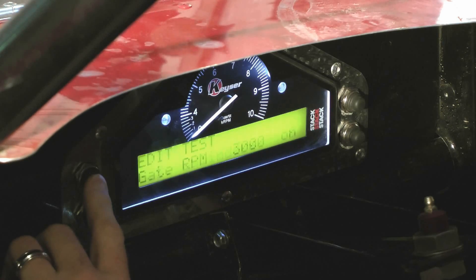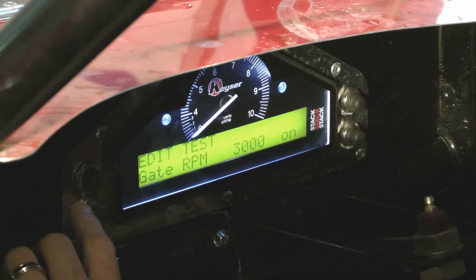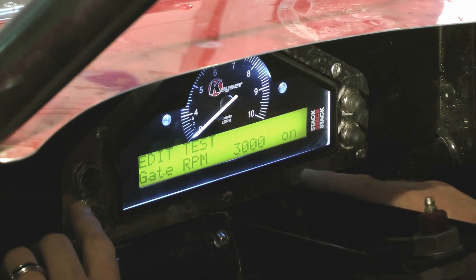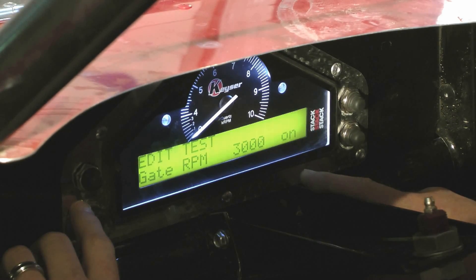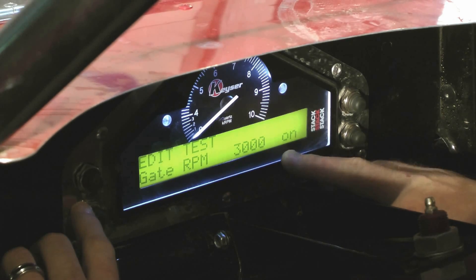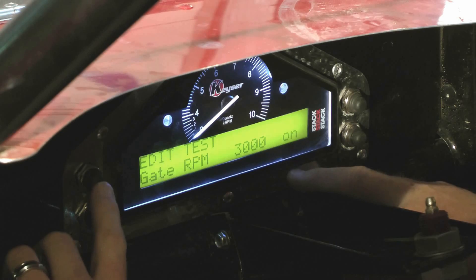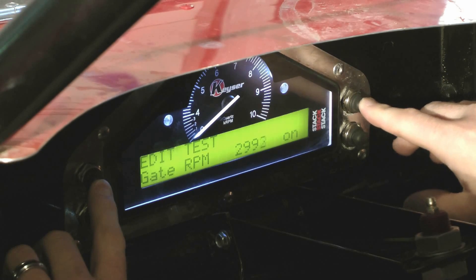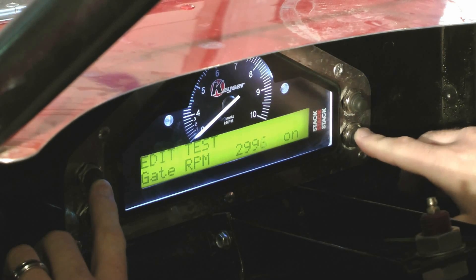Hit button three to go to the next screen. Here you can edit your test gate RPM. This is the RPM at which the dash will start replaying your peak — showing your peak RPM, peak temperatures, and low temperatures. I've got this one set at 3,000 RPMs. You can adjust it by pressing button one to decrease it, or button two to increase it.